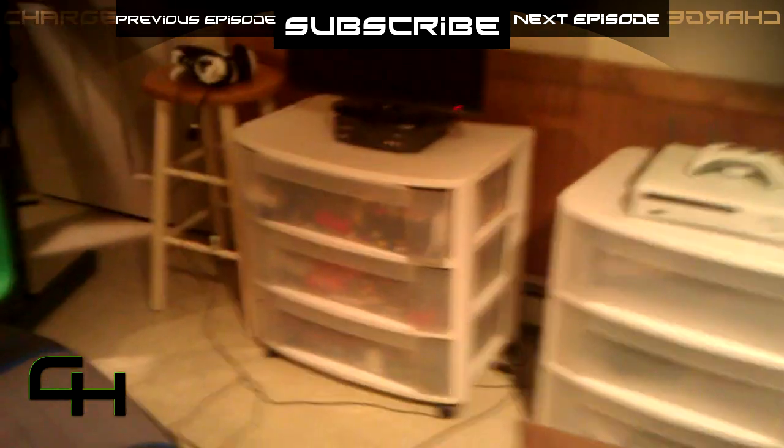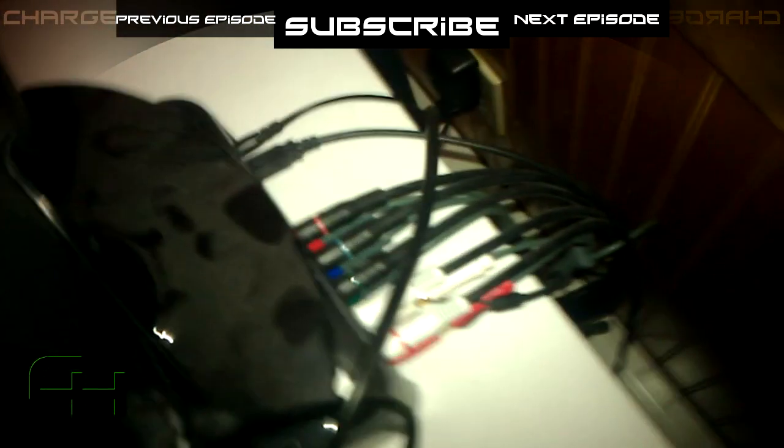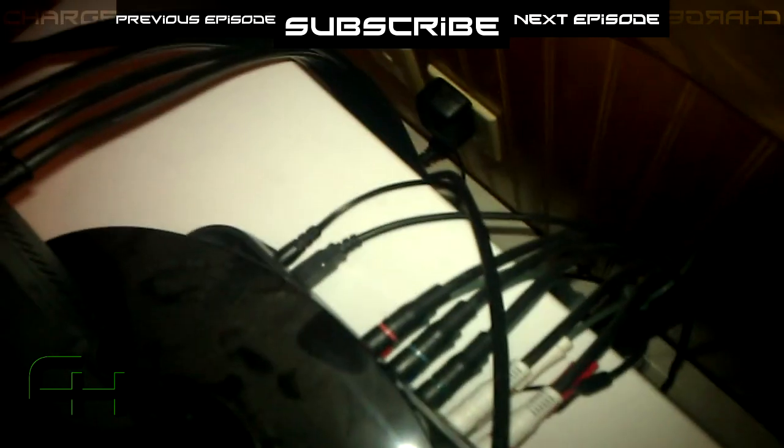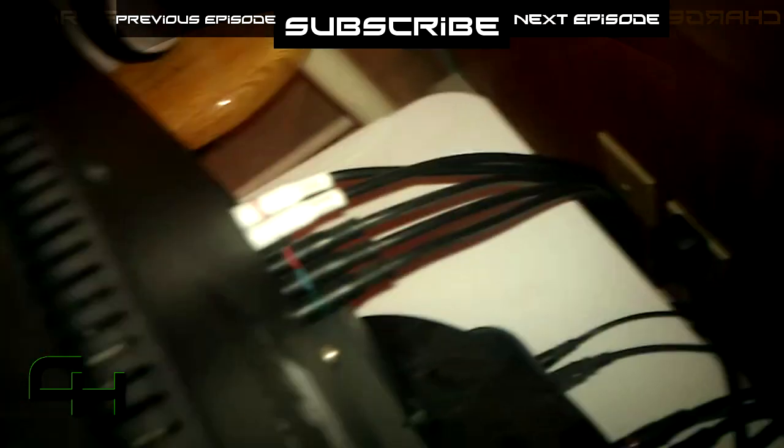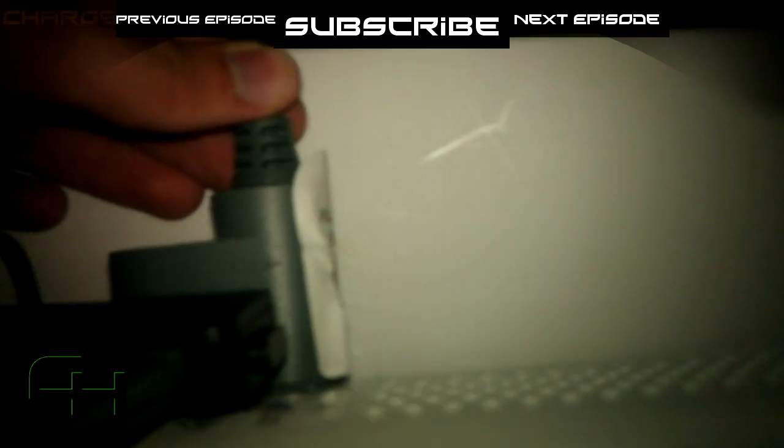We're going to start with installing the HD PVR. In this first episode, I'm going to tell you about all of these cables in the back here — where they connect — and I'm going to tell you about the HD TV, about your settings on Xbox, and about the HD TV connector for the component cables in the back of the Xbox.